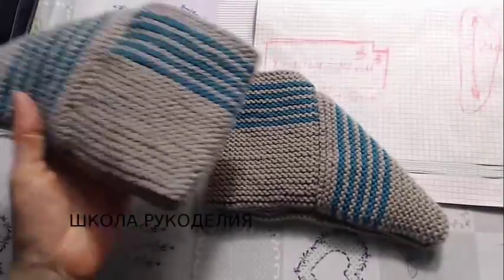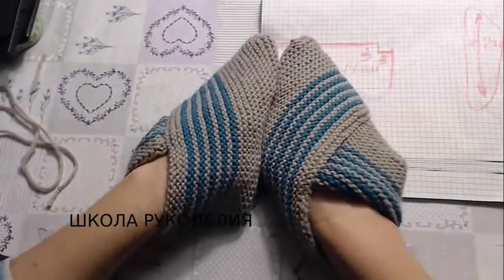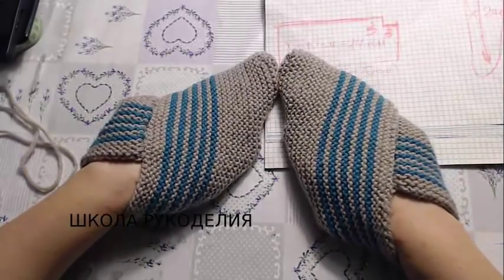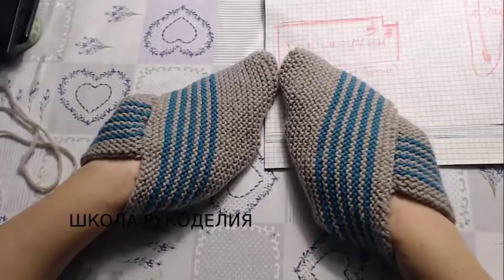Вот они мои тапочки — левый и правый. Выглядят, конечно, в этом виде смешно, но на ноге очень классно. На сегодня все, девчонки, я с вами прощаюсь. С вами была Вика из Школы Рукоделия. Ставим лайки, подписываемся на канал и на Инстаграм. Всем пока-пока!